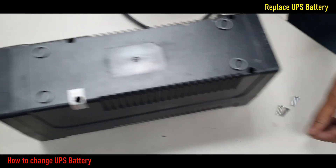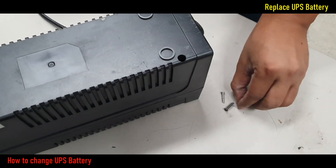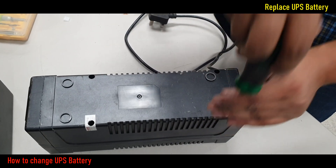After this, set all screws again as before. We need to follow the UPS user manual for better UPS performance.